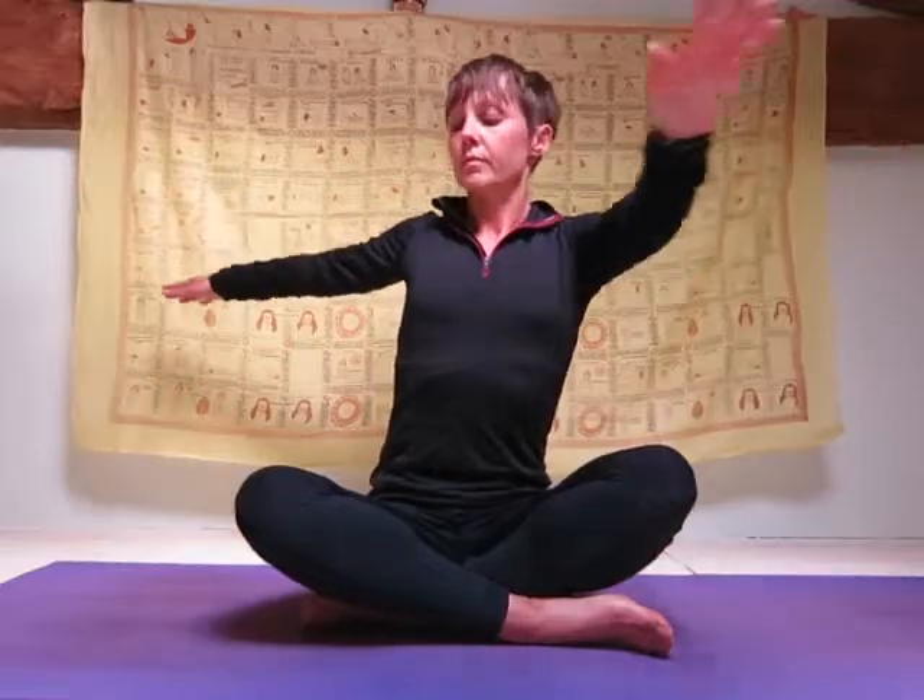To practice easy pose with a twist, first sit cross-legged in easy pose with your back straight. Inhale and raise your arms out to the side at shoulder level, then exhale and twist your upper body bringing your left hand...